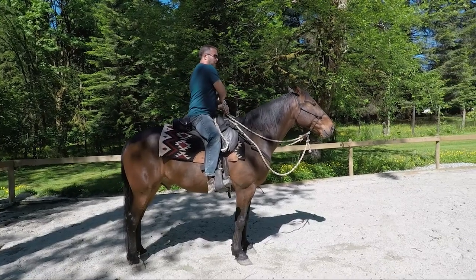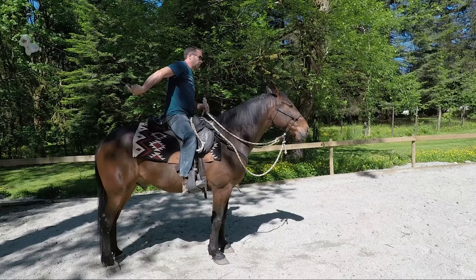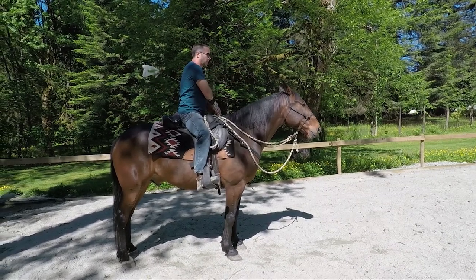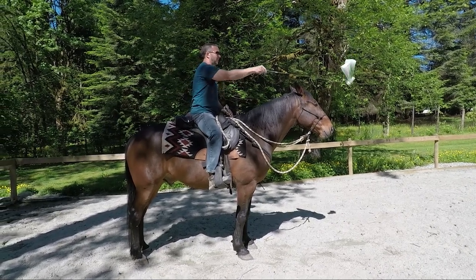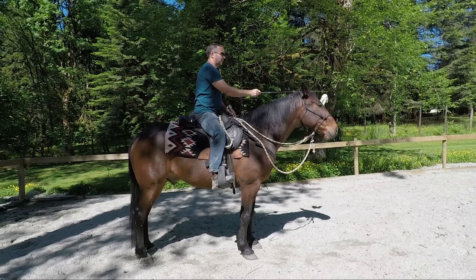As you can see he sort of just stands for it — his ears are paying attention to what's going on, but he's not losing himself over this. So we're done with all that, we stand there for a minute and just see how he does, and then we just walk off.